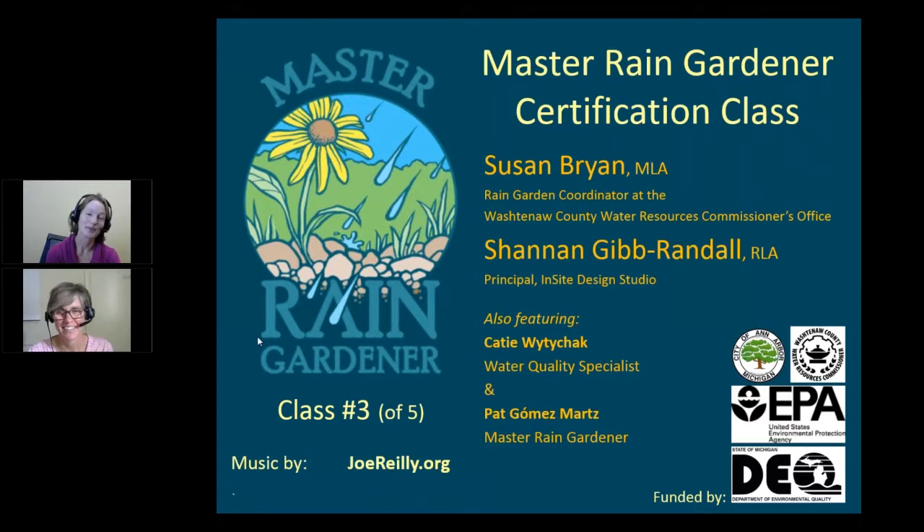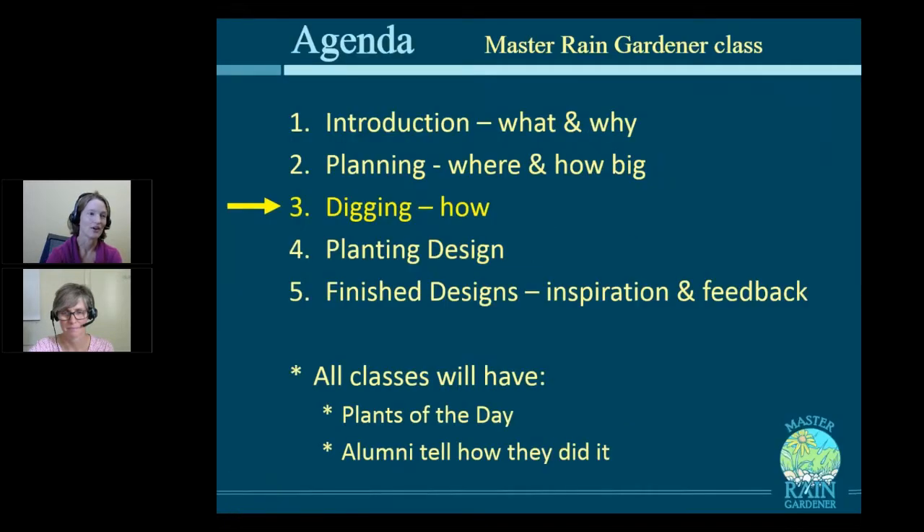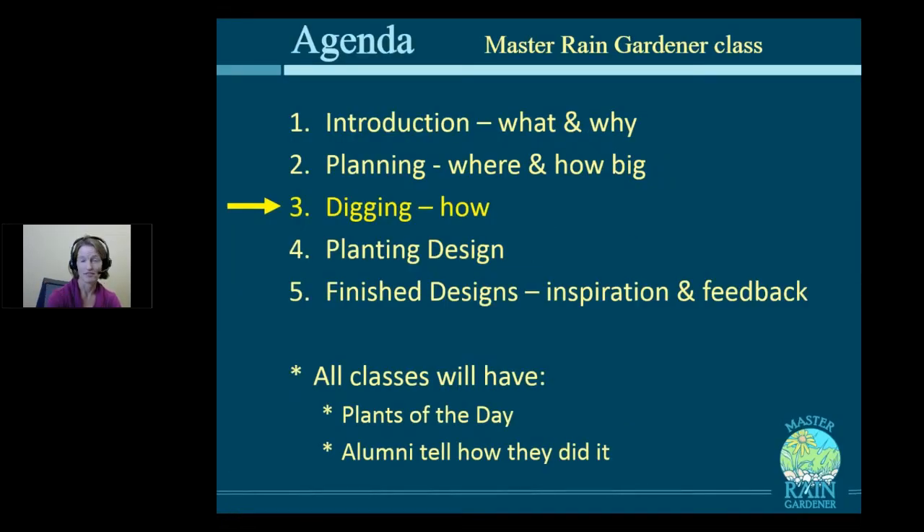Also today, we're featuring Katie White-Ducek, our water quality specialist, who will be talking about volunteer opportunities, and Pat Gomez-Martz, our Master Rain Gardener alumni, will be telling the story of her rain garden. So welcome, everyone. This is a five-part series, and this is part three. So there's two more left.